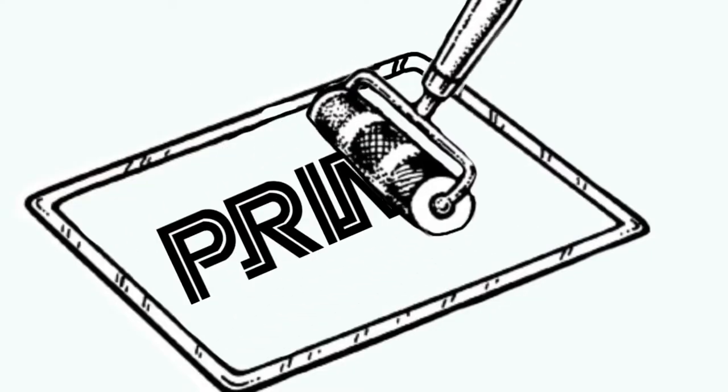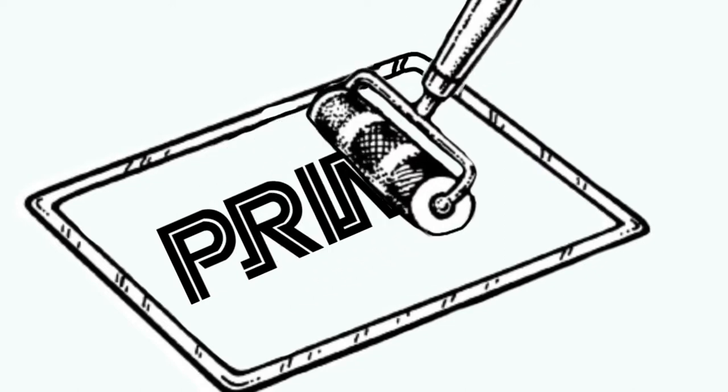Printmaking is the act of making pictures and designs by printing them from a special plate or a block. In our case, we're going to use a styrofoam printing plate.